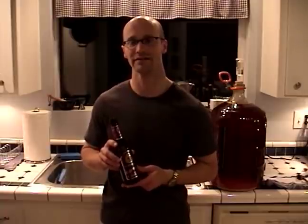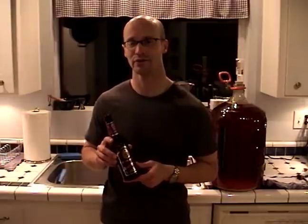Before we start bottling, we want to make sure we have enough clean bottles. For a 5 gallon batch, you're going to need about 60 12-ounce bottles, or 40 16-ounce bottles.